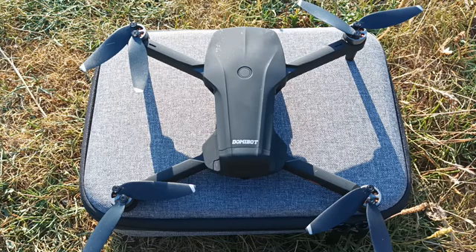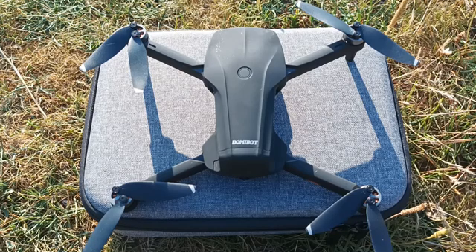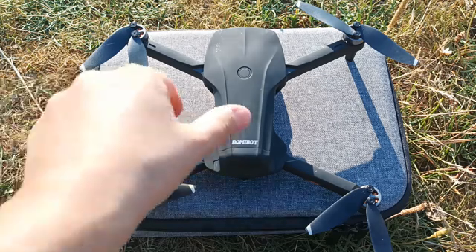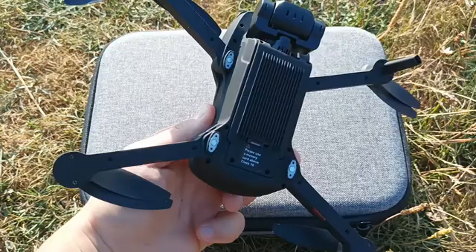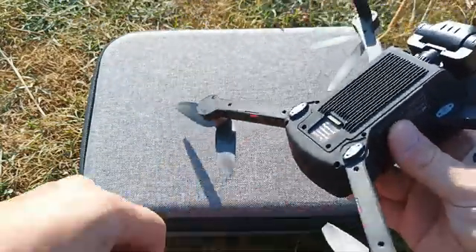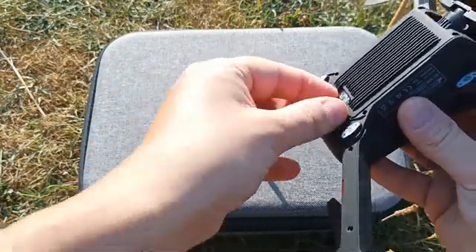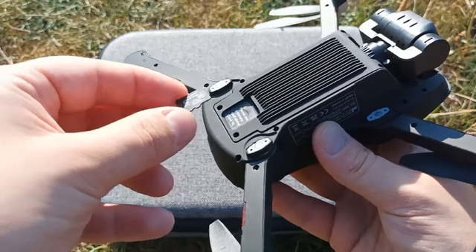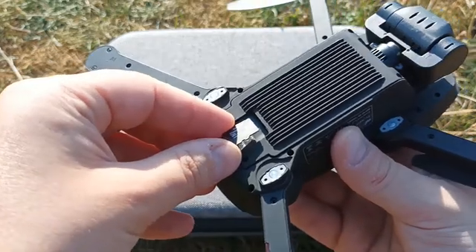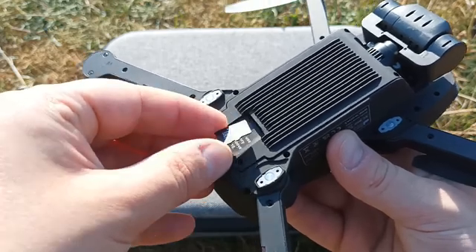Today we'll talk about SD card recognition problems that you may encounter when trying to set up your drone for recording videos to the SD card, which is installed at the bottom of the drone. You may buy a new SD card, insert it into the drone, and get an error message saying the SD card is not recognized. This can be related to a formatting issue.